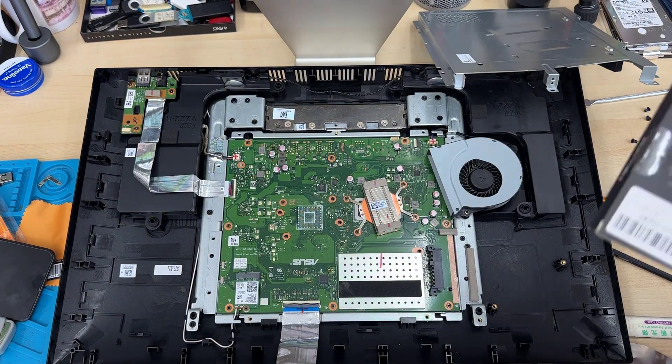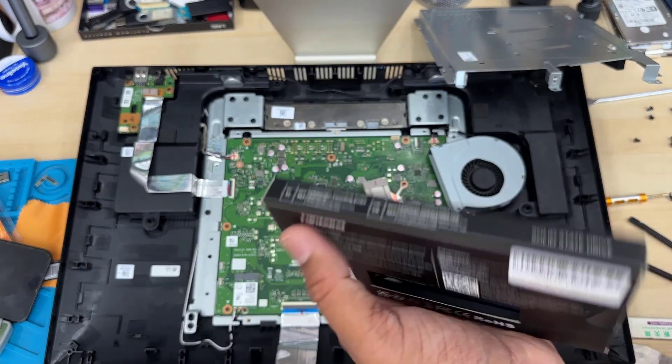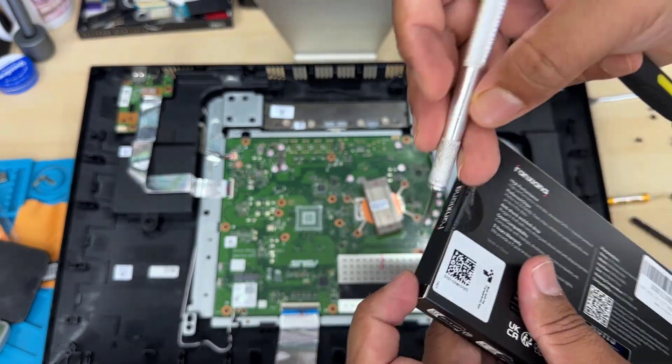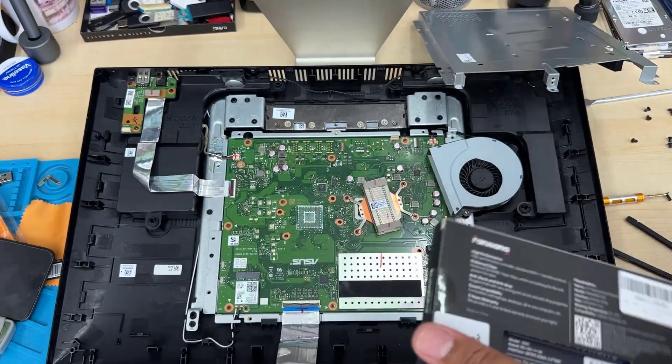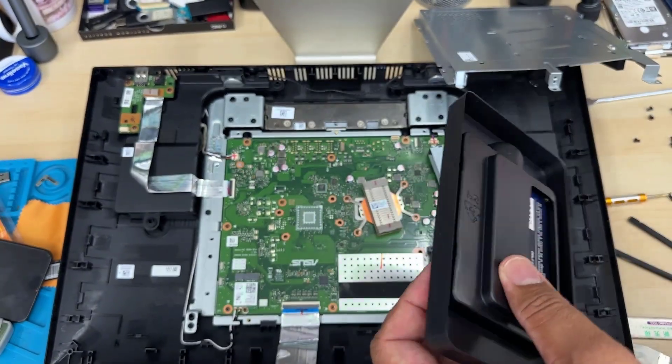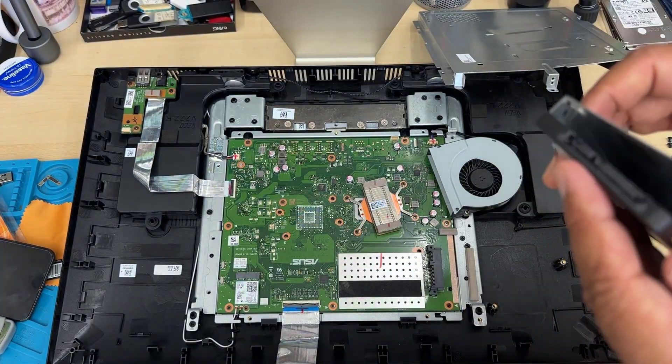The old hard drive is still good — you don't need to throw it away. You can use it as an external drive. You just need to buy a 2.5 inch caddy enclosure, which you can get for 7 to 15 pounds from Amazon.